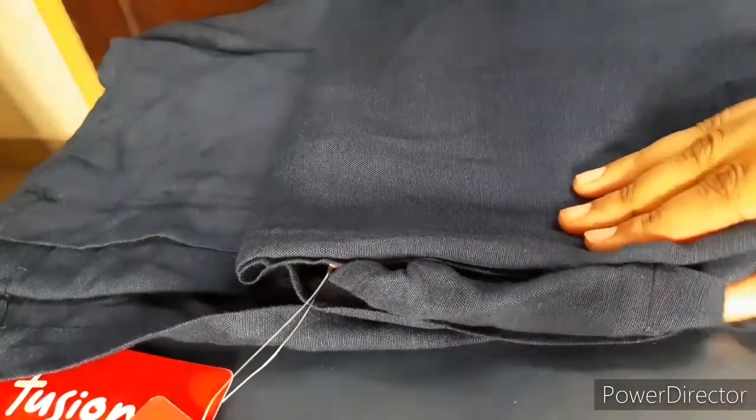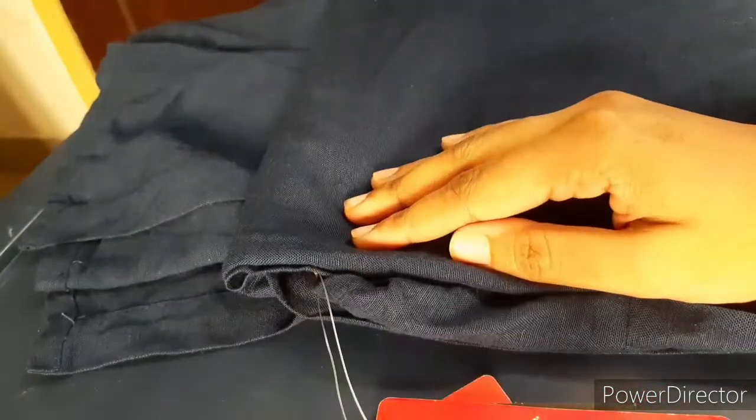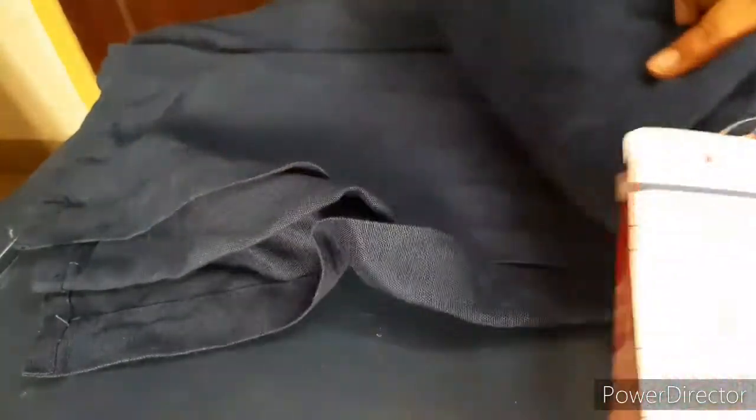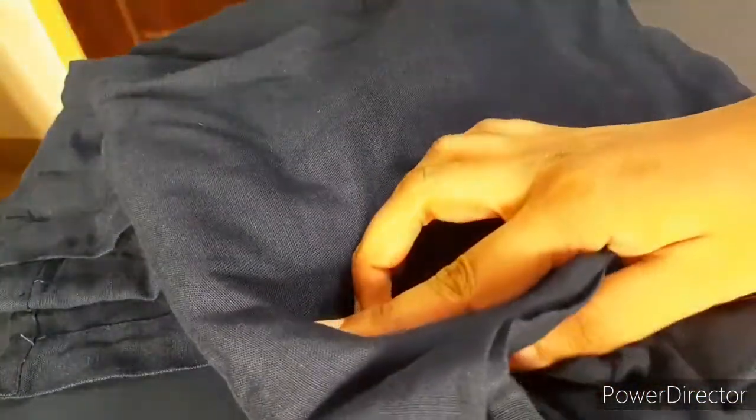Hello everyone! I am going to introduce you today. I will be using the new kutiswita. This is black but this is blue color.